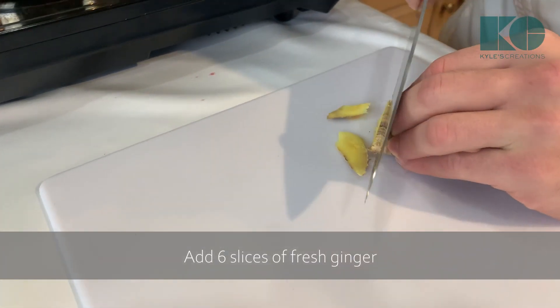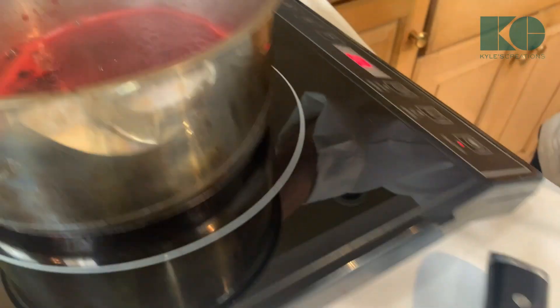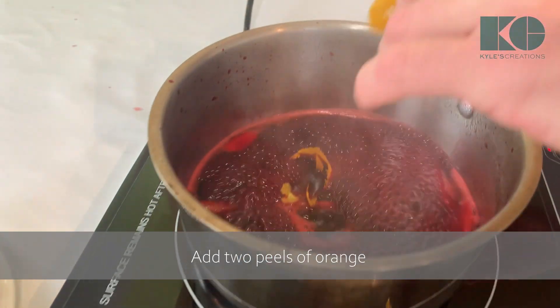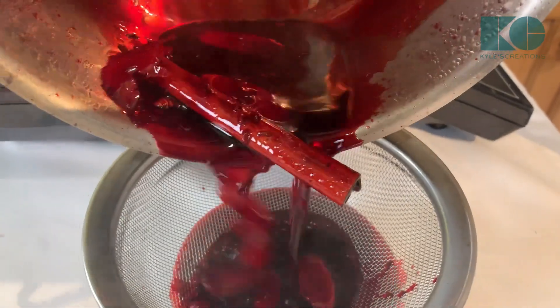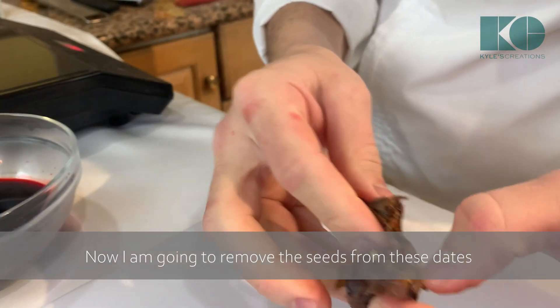About six slices of fresh ginger — throw that right in. We're going to add some cane sugar and let that dissolve, plus two peels of orange right in there. I've reduced it for about five minutes, all the flavor has infused, and now I'm just going to strain it.